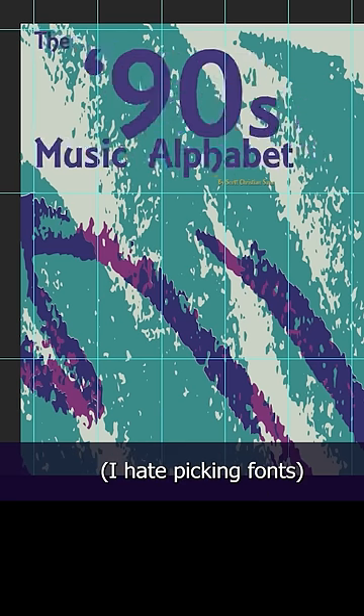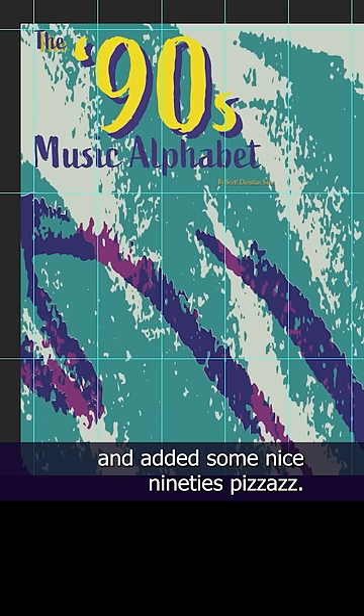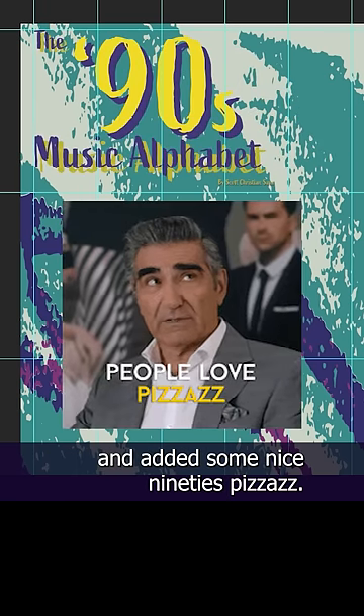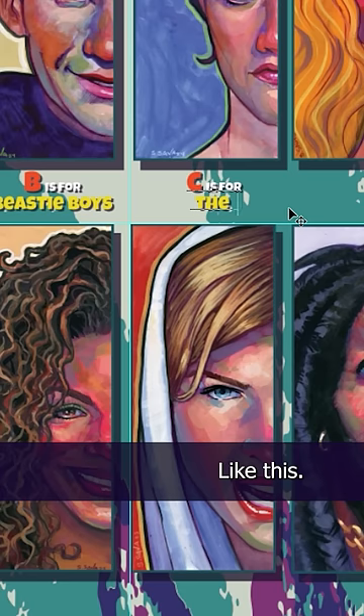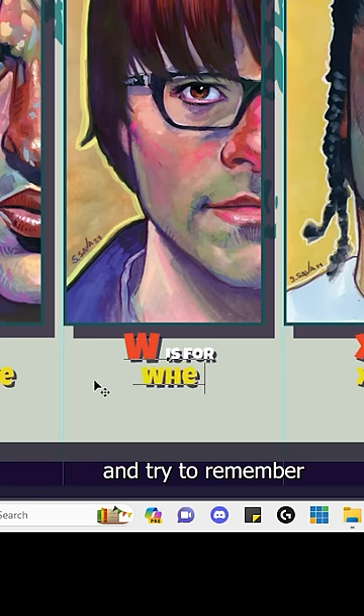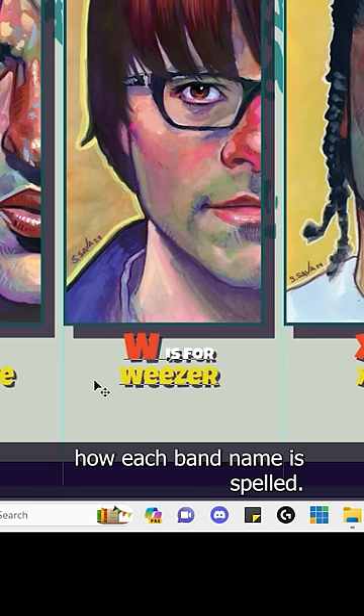It took me a bit to find the right font. I hate picking fonts. But I eventually settled on one and added some nice 90s pizzazz. And now I just drag my paintings in and slide each one into their spot. Then I add the names in and try to remember how each band name is spelled. I think that's right.